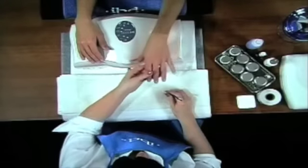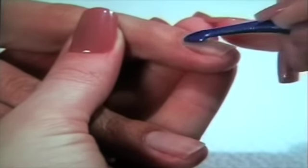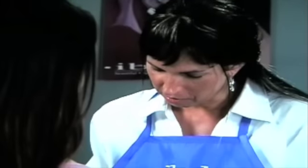Step 2. To remove the cuticle region, perform a dry manicure by gently pushing back the cuticle with a cuticle pusher.